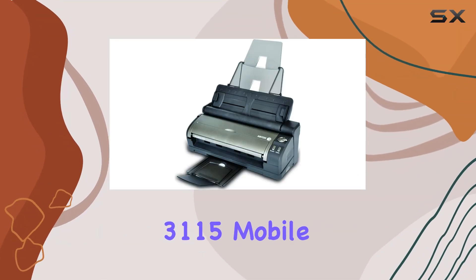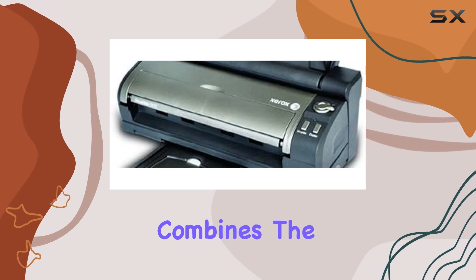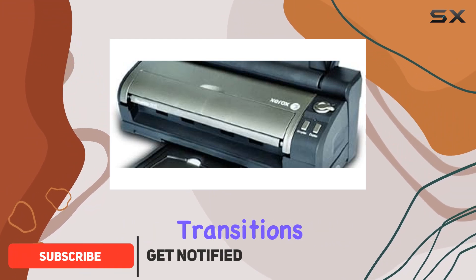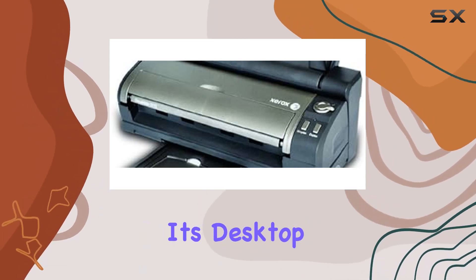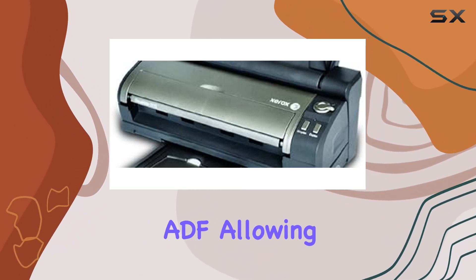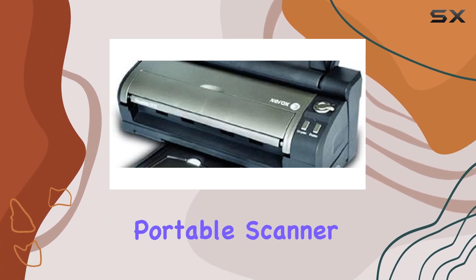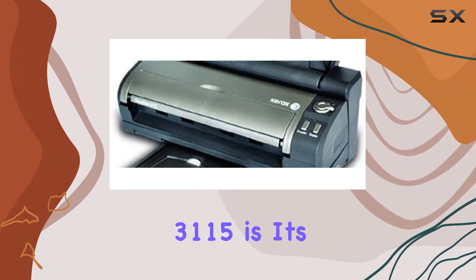The Xerox DocuMate 3115 mobile duplex color scanner is an incredibly versatile scanner that combines the functionality of both a desktop and a portable scanner. Designed for professionals on the go, this scanner seamlessly transitions from a powerful desktop device to a compact mobile scanner in seconds. With its desktop docking station, it offers a 20-page automatic document feeder (ADF), and when detached it transforms into a fully functional USB-powered portable scanner, perfect for use with either a PC or Mac.